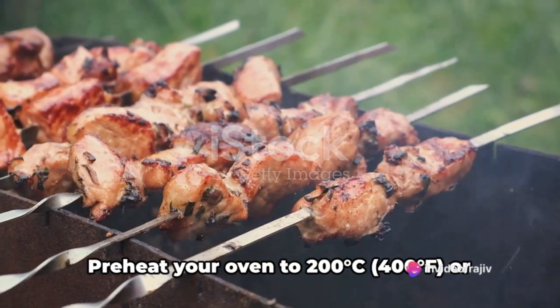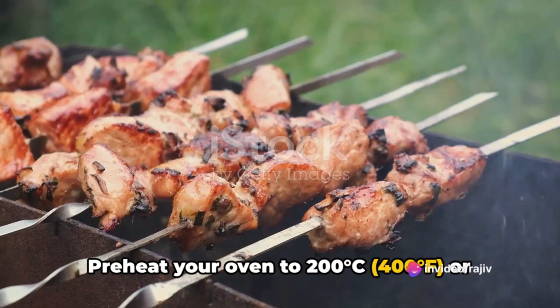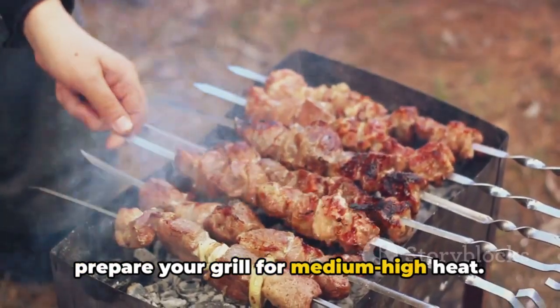Now it's time to cook. Preheat your oven to 200 degrees Celsius, or 400 degrees Fahrenheit. Or prepare your grill for medium-high heat.